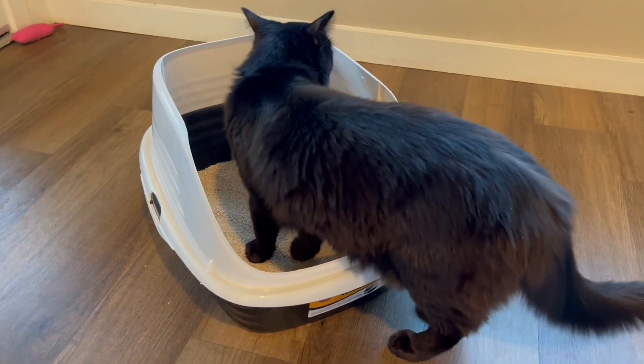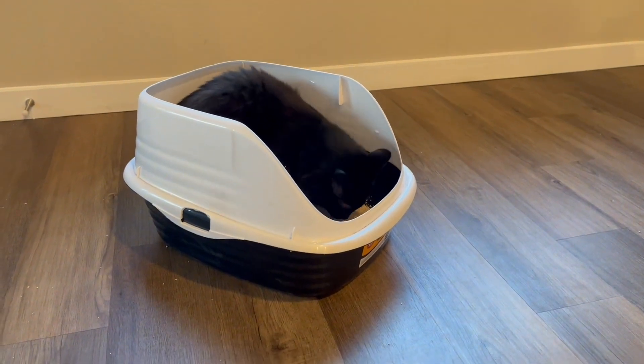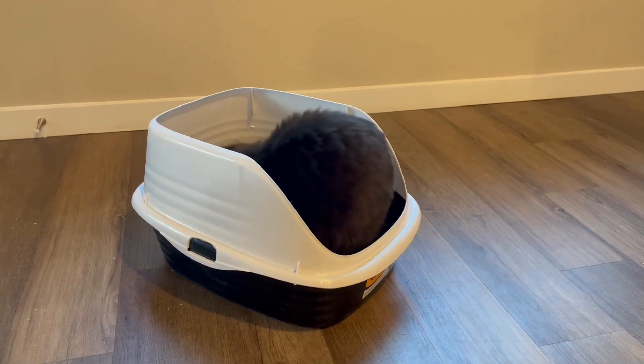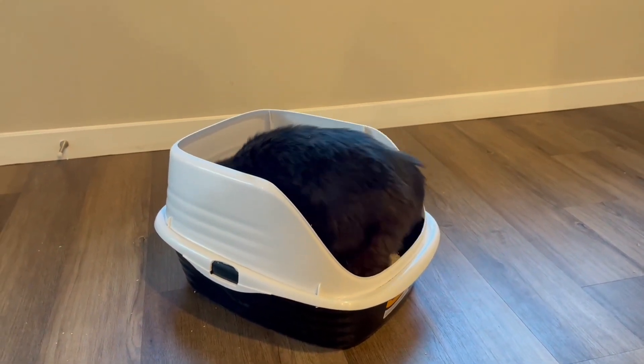As you can see, Milo was immediately interested in this litter box. He's about 10 pounds and this was the perfect size for him. I would say that if you have a larger cat you might want to be aware of this size. But overall I would highly recommend this to other cat owners.